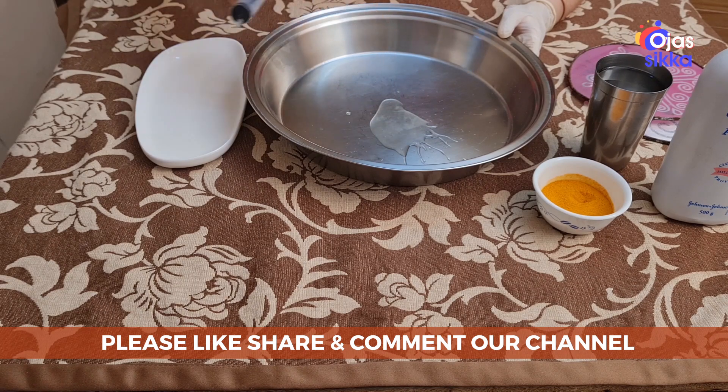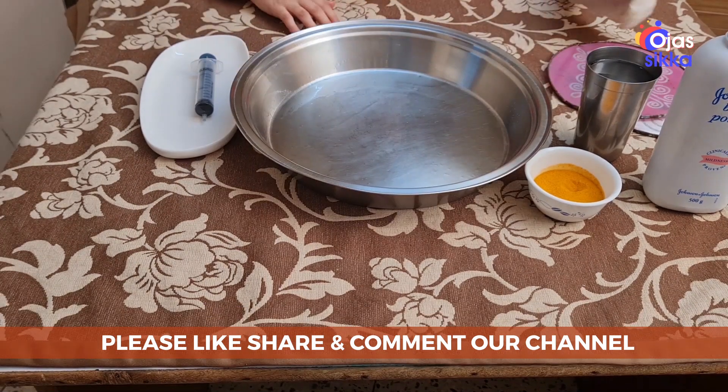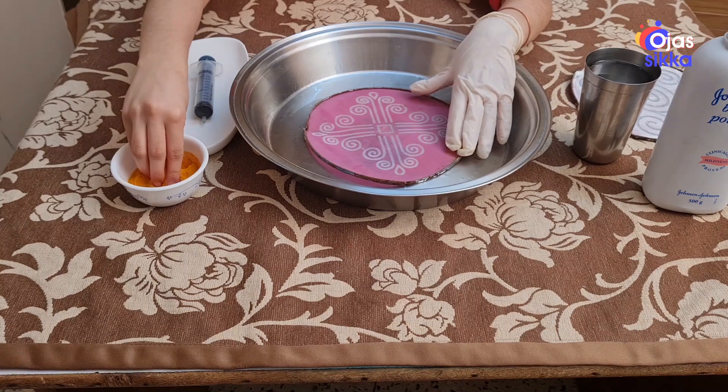First, pour the oil and spread it evenly. Now place the stencil and spread the haldi evenly.